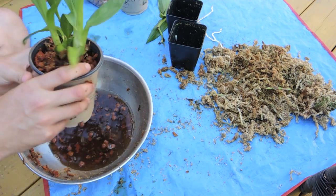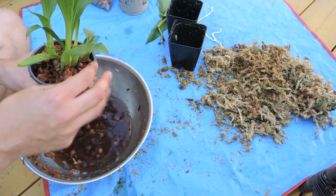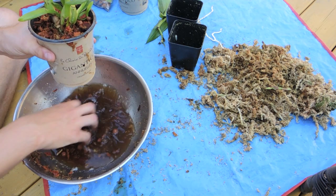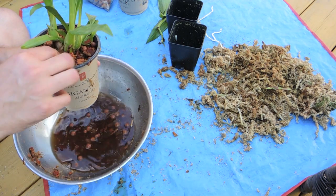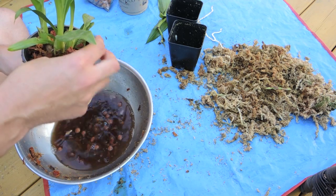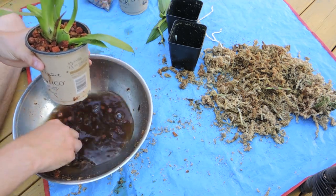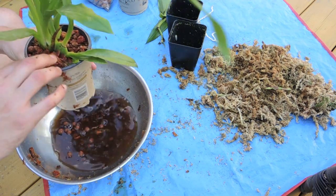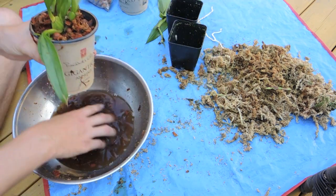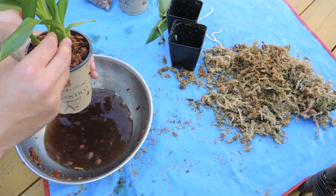If you have any questions about my repotting method, please feel free to comment in the comment section below — I will get back to you. Unfortunately I'm not an expert, so some of your questions I might not be able to answer, but I definitely will do my best. We're all in this together, so we might as well help each other out — not everybody's going to know everything, but somebody's going to know what you need to know.